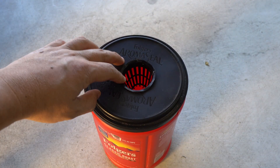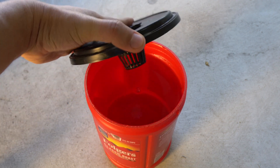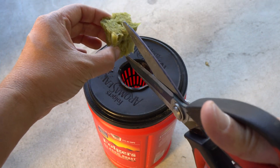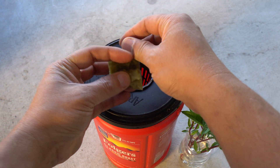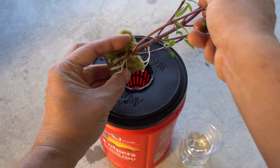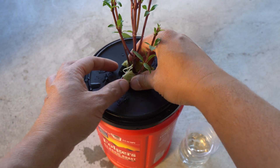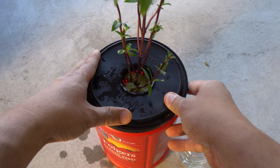I added five milliliters of nutrients, then sprayed water in to mix everything up. I want the water level to just touch the bottom of the net cup. Then using the same method, I cut a piece of rock wool and take our propagated basil, place it into the rock wool, and put that into the net cup. Now we have another plant ready to go into the system.